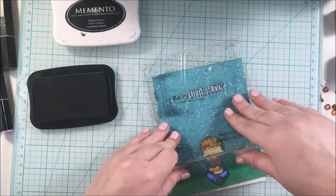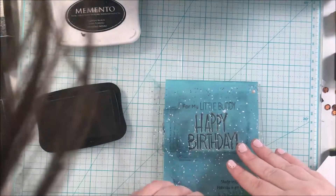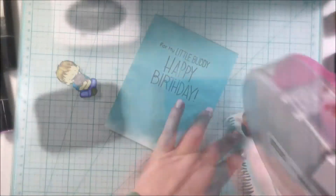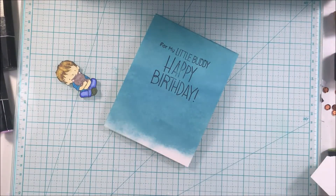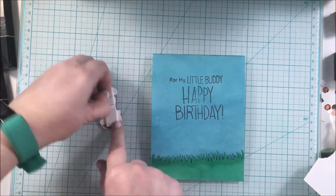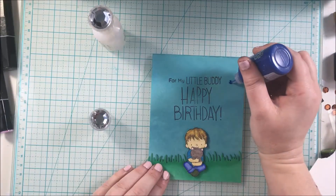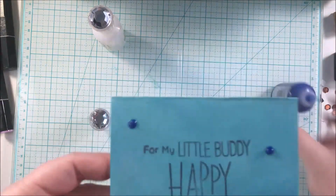Now things are back to normal — nothing is in reverse. This is the legitimate card-making process. I'm just stamping these sentiments from the various sets I used before, and then using the Advanced Tape Glider to adhere the My Favorite Things Grassy Edges die cut down. I used Lucky Clover Distress Ink for the grass, then just popping that up on foam tape, and finishing off the card with some Midnight Blue and Morning Dew Crystal Drops.